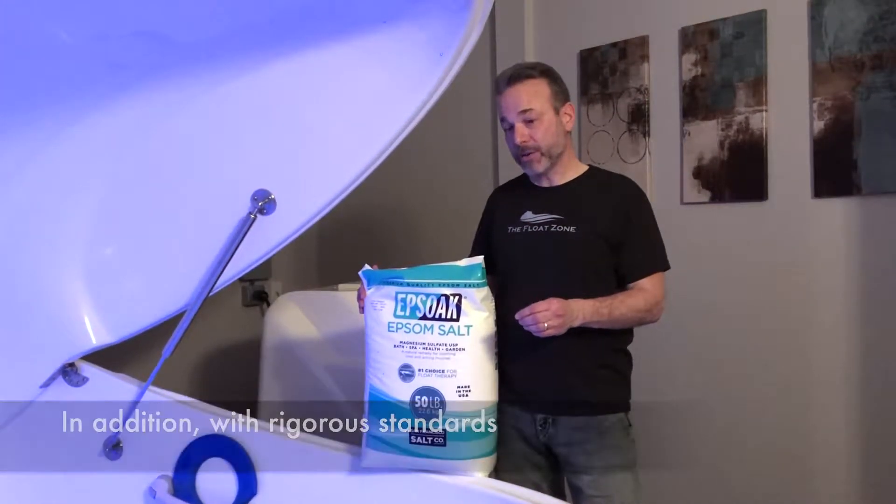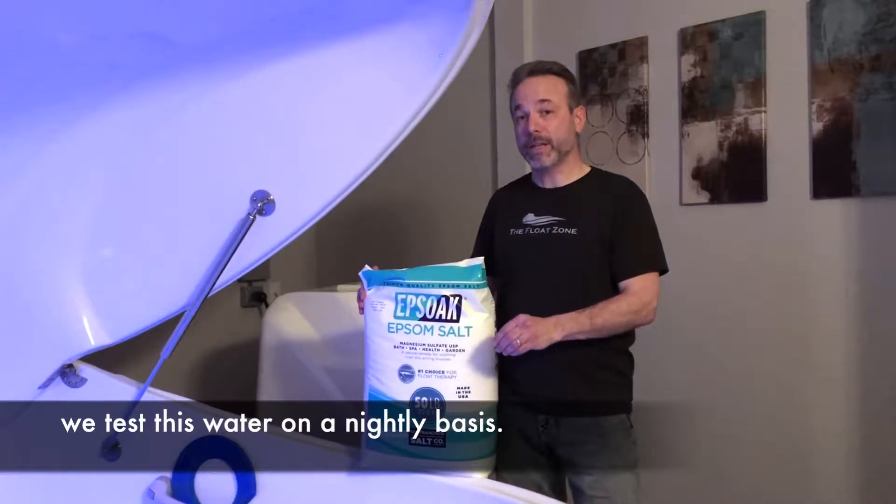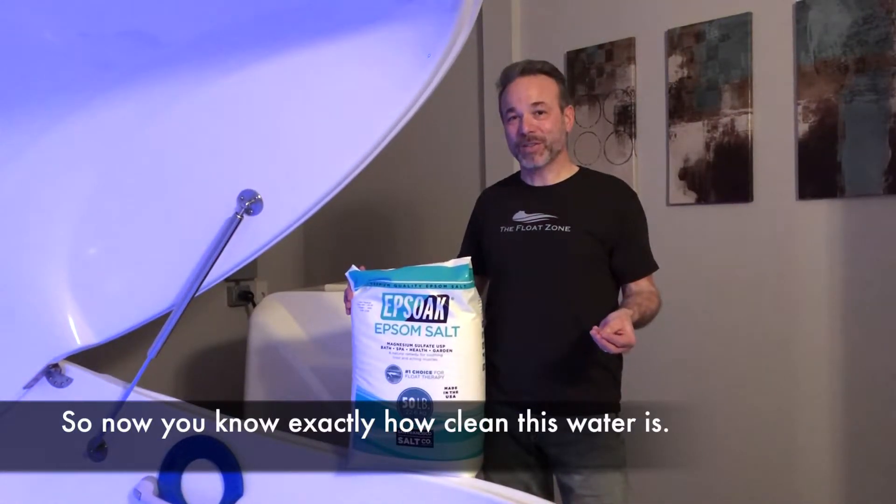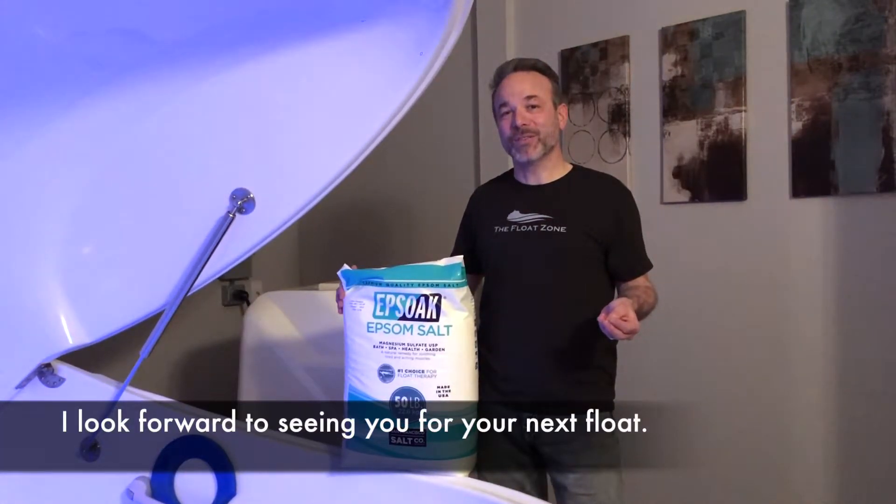In addition, with rigorous standards, we test this water on a nightly basis. So now you know exactly how clean this water is. I look forward to seeing you for your next float.